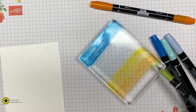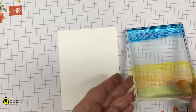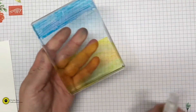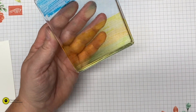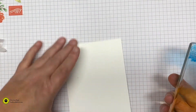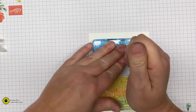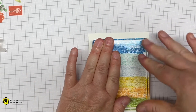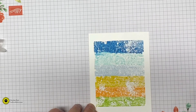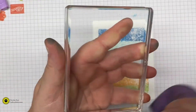Then bring in the Crushed Curry, then Pumpkin Pie, and finish it off with the Granny Apple Green. Bring in that piece of Whisper White. I do have the Mister in here — pull it way back and just spritz it a couple of times. Then bring back in that piece of Whisper White.